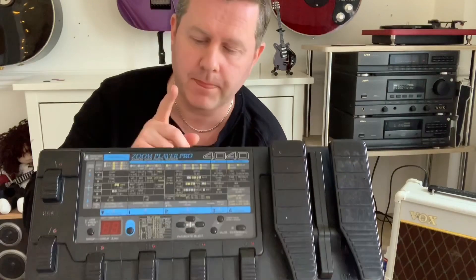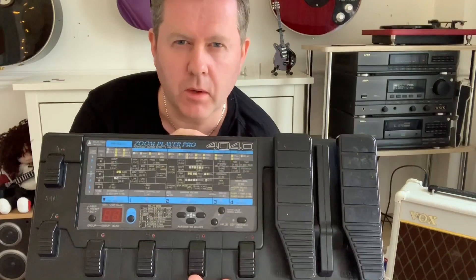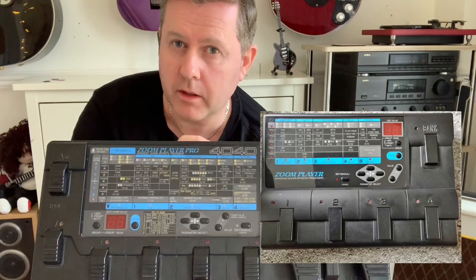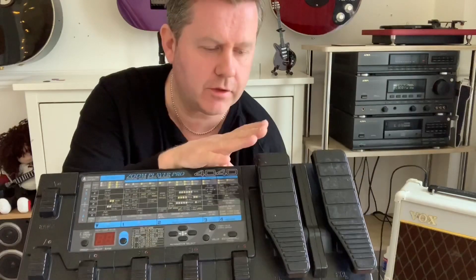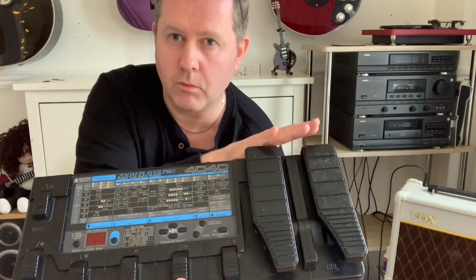I bought the Ibanez but couldn't quite afford the Zoom 4040, which was quite expensive and top of the range at the time. I plumped for the 2020 instead, which was smaller and didn't have as much — it didn't have the volume pedal or the expression pedal, which also served as a wah wah pedal.